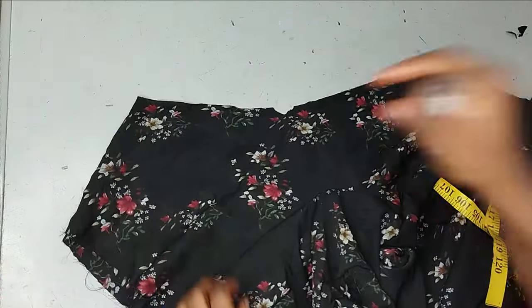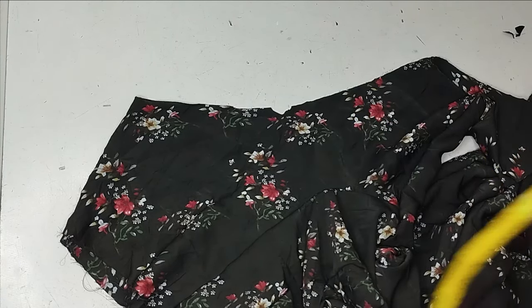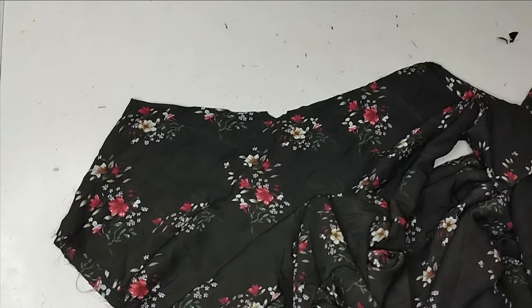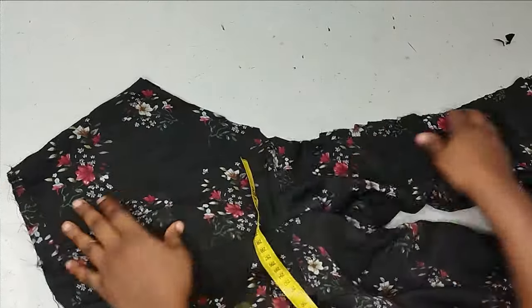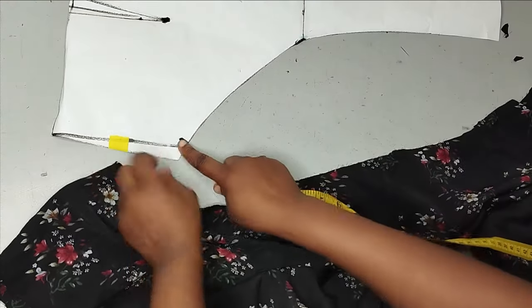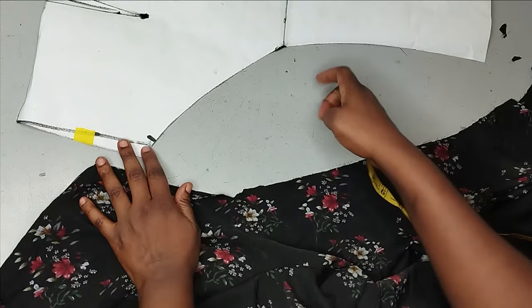To know the width of the fabric you're going to use, depending on how full you want it, you can multiply that 18 by two or by three. I don't have too much fabric, so if I multiply 18 by two I get 36 inches — so the width I'm going to cut for the godet is 36 inches. For the length, I'm going to use the longest length. You can see this part is going to be longer than this, so that's the length I'm going to use.